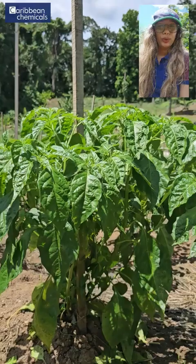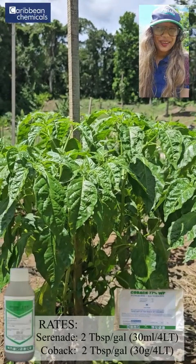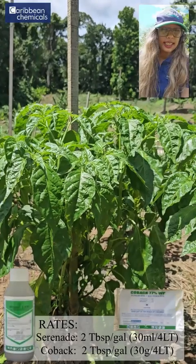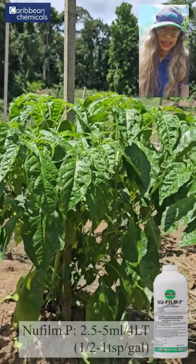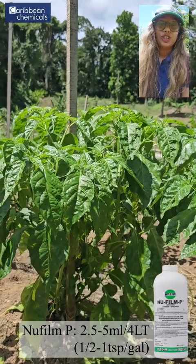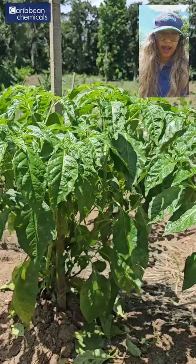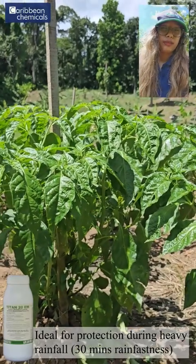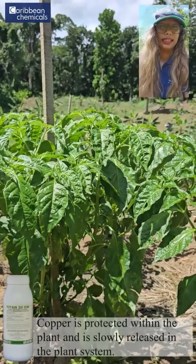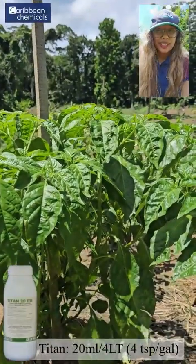So how do you control bacterial leaf spot? What I do for my farmers: I do a program with Serenade and Kobach. Serenade is two tablespoons to the gallon or 30 ml per gallon, and Kobach is two tablespoons to the gallon or 30 grams per gallon. We can also use a sticker like Nu-Film with this application to ensure that the products are well coated on the leaves. We can do rotations with Serenade and Kobach, with Serenade and Titan. Titan, being a systemic copper, really works on the bacterial leaf spot from the inside out to the leaf. You can do two to three applications with these combinations. Titan is 20 ml per gallon.